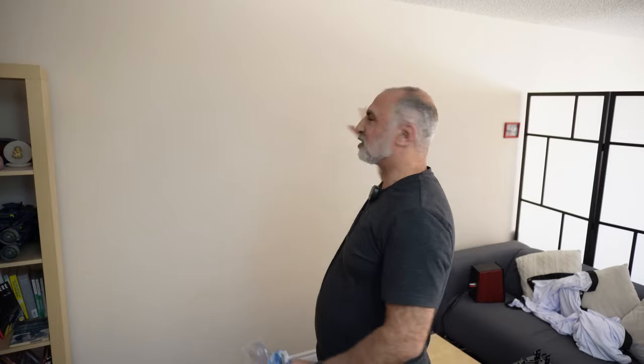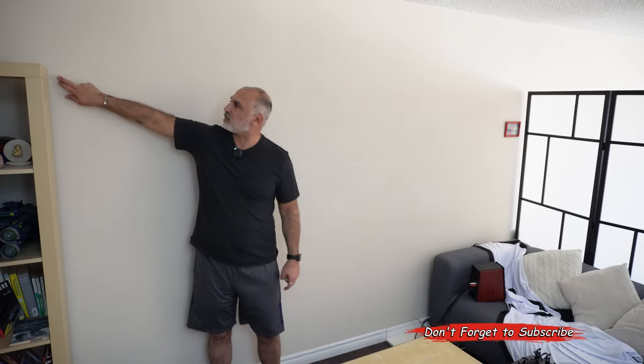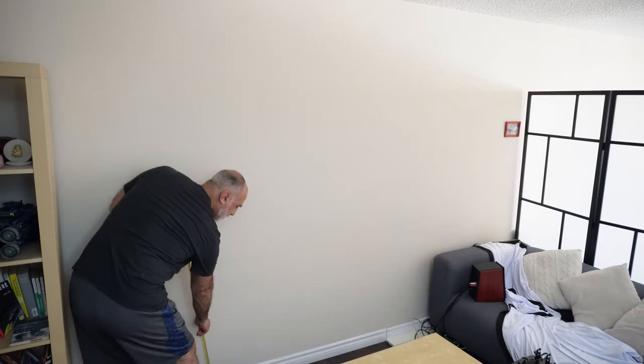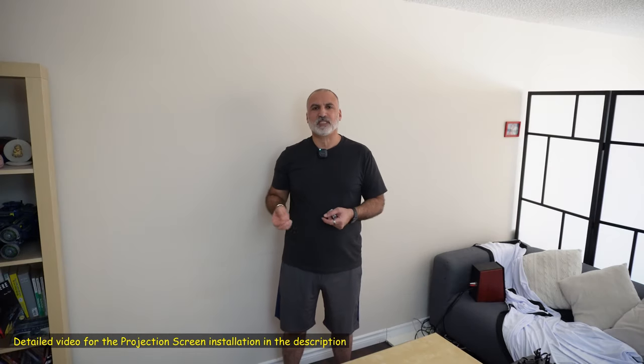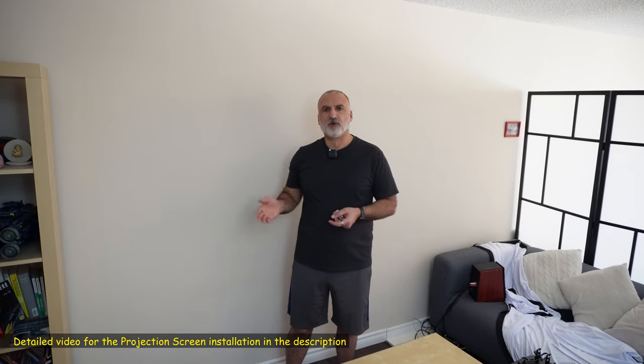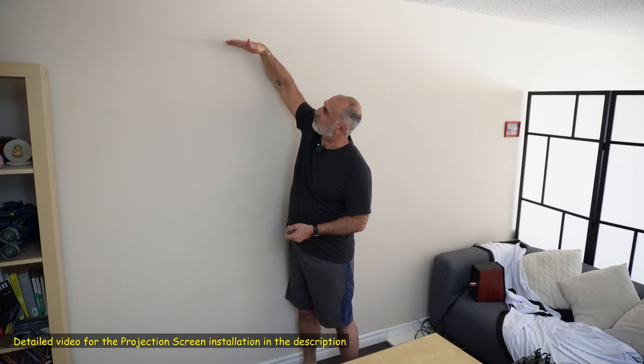Let's start with the first step: installing the projection screen. I'm going to use transparent adhesive hooks to put it on the wall, but first I'll clean the wall with a damp cloth so the adhesive sticks optimally. Vertically it measures 160 centimeters. The total wall height is 240 centimeters, so subtracting 160 from 240 gives 80 centimeters. Since I want to leave 40 centimeters from the ground to the bottom of the screen, I also need 40 centimeters from the top, so the hook should be at 40 centimeters.